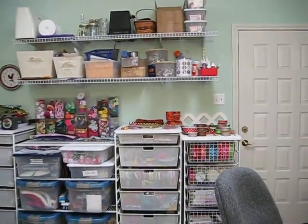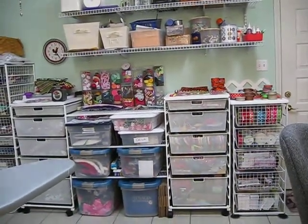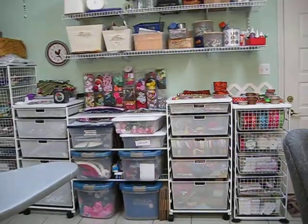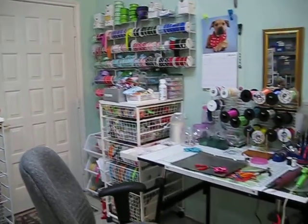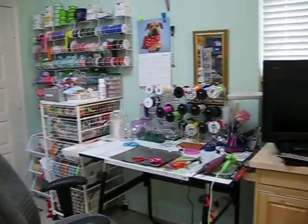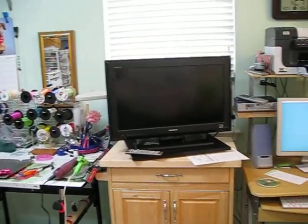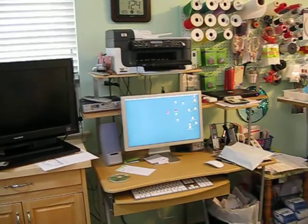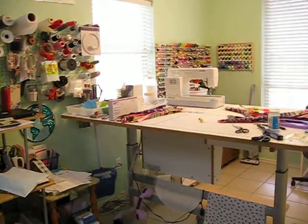There's some ribbon and more goodies. I love the Container Store and Alpha products — more ribbon, more goodies. And here's the area where I make the bows. Of course I have to have my TV handy, and my computer.